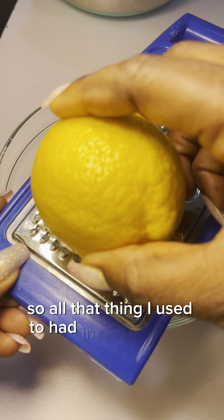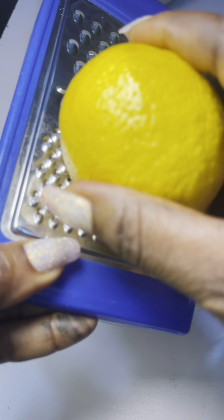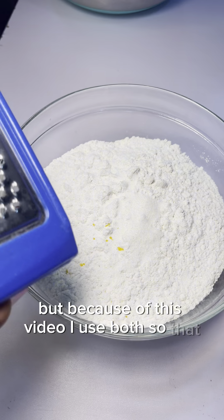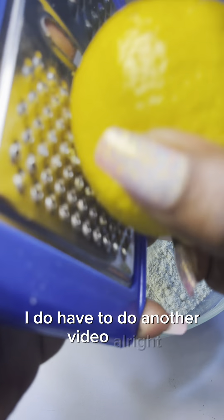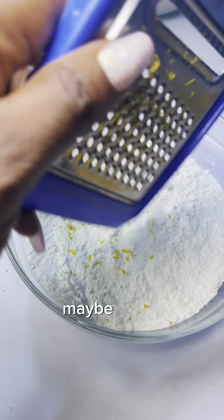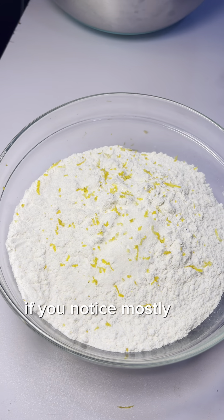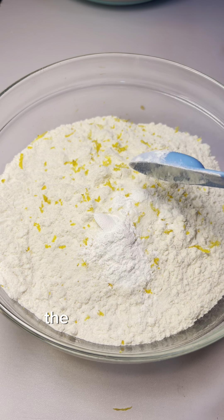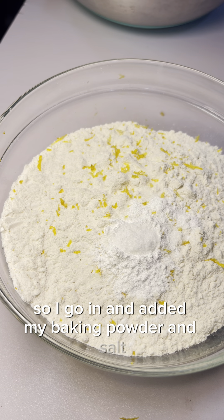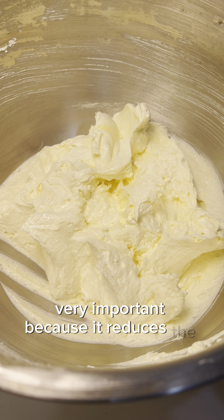One other thing I used to add when I used to do cakes like this is lemon zest — this is another magic ingredient. You can use either one, but for this video I used both so I don't have to do another video. Lemon zest and the juice — maybe a tablespoon — works very well as a preservative. Your cake is not going to go bad. If you notice, most fruit cake recipes always call for lemon zest; it's some sort of preservative as well. I also added my baking powder and salt — please don't skip salt when baking, it's very important because it reduces the sweetness of the sugar.